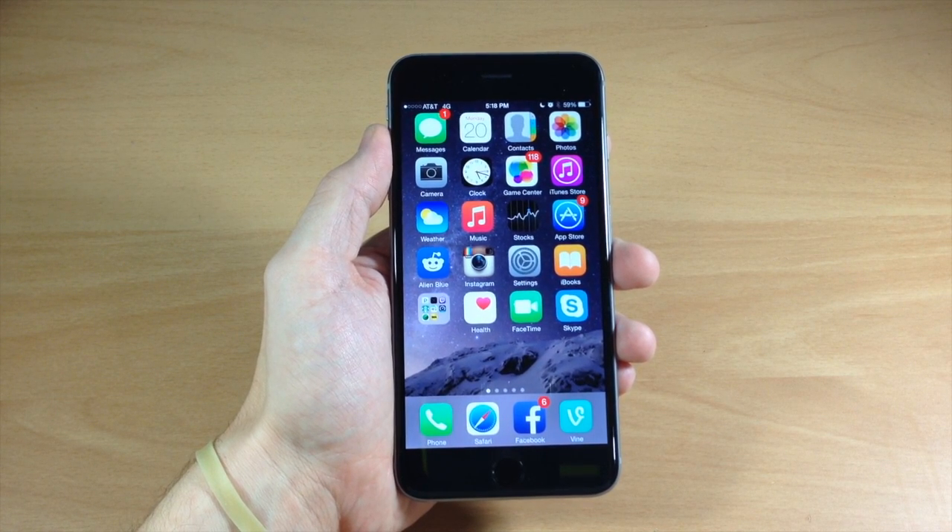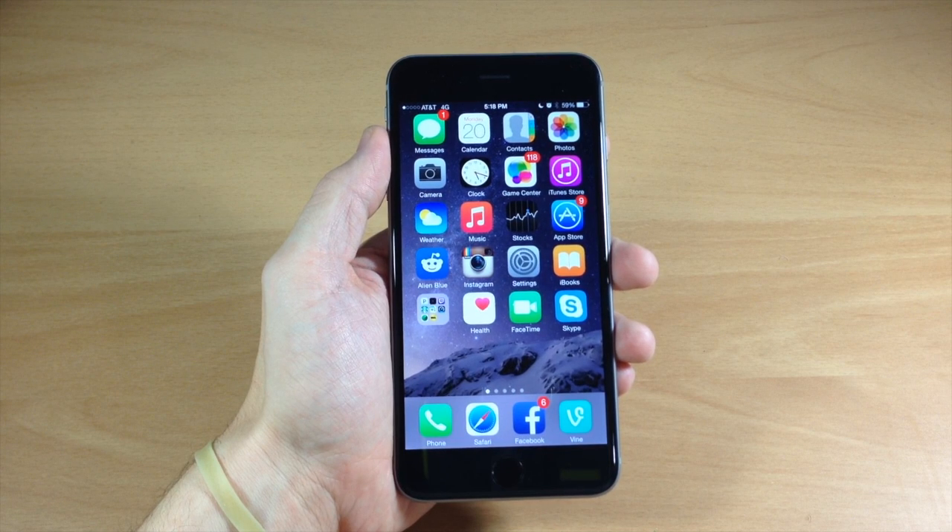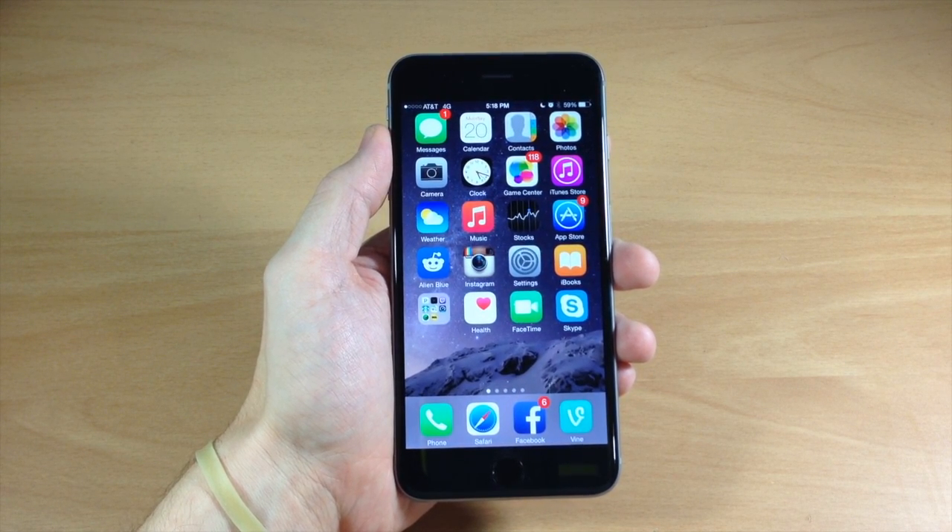Some of the applications you can actually use Apple Pay in are Airbnb, Cherish, Disney Store, Fancy, Groupon, Lyft, Uber, and Staples. There are a ton of applications that actually accept Apple Pay, so if you're paying for something within an app, you'll have to check if it actually accepts Apple Pay.